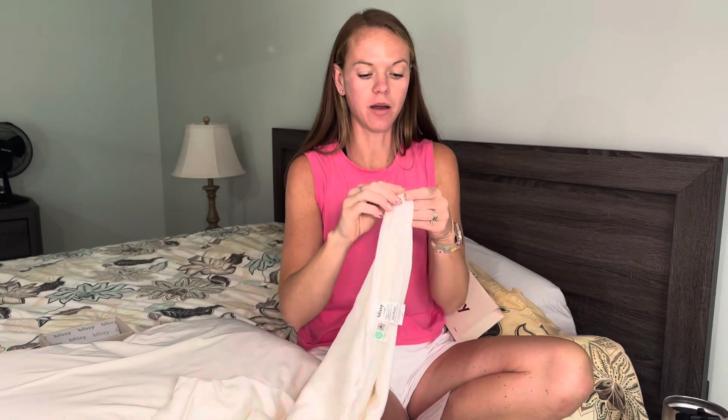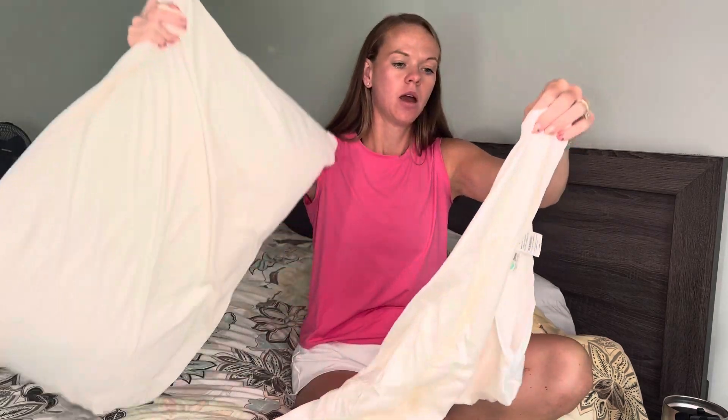It has a zipper closure, which I really like, so it's not falling off at night.